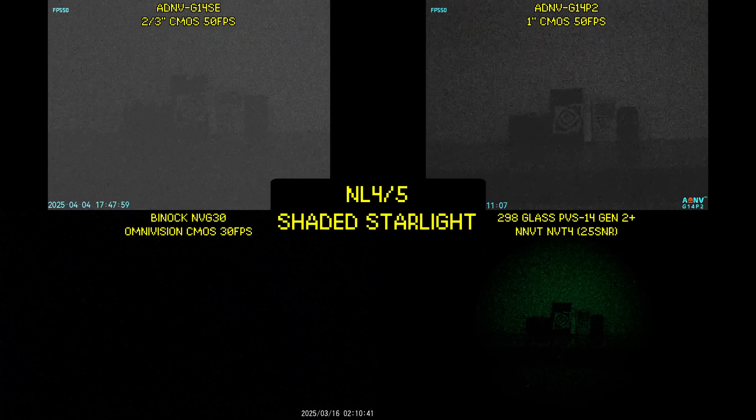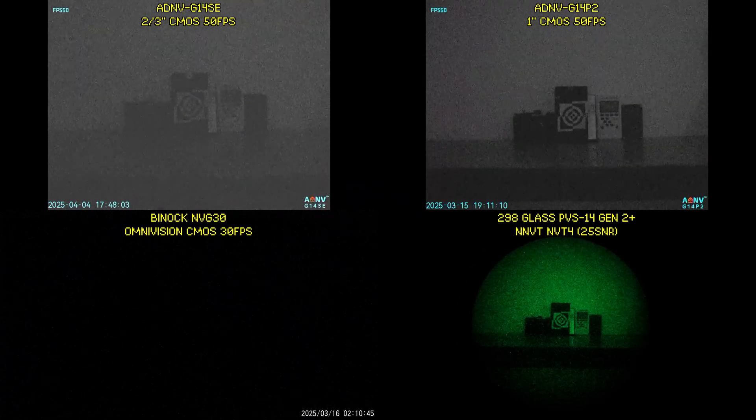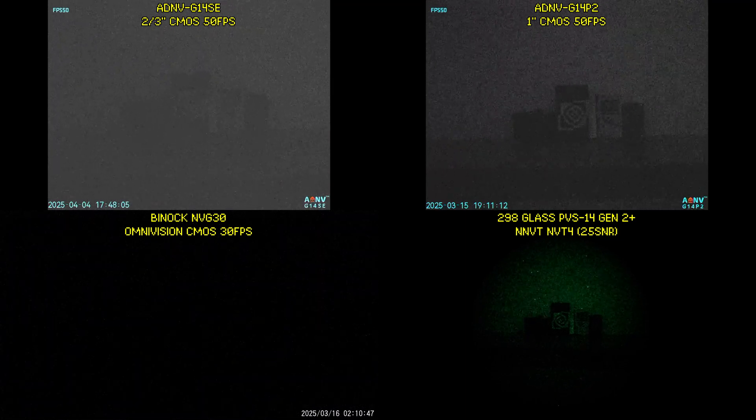Now we are in levels of darkness equivalent to starlight filtering through light tree cover. This is basically at the limits of what the G14 SE can see, while the G14P2 still produces a useful image.